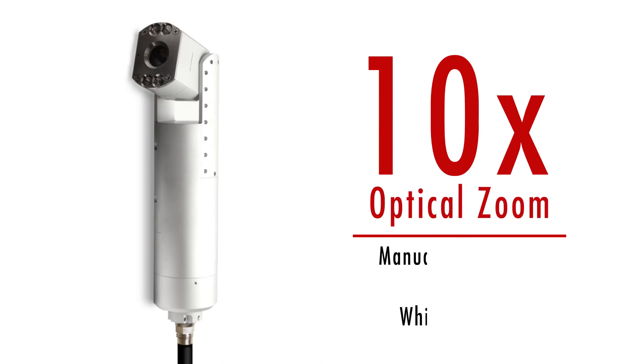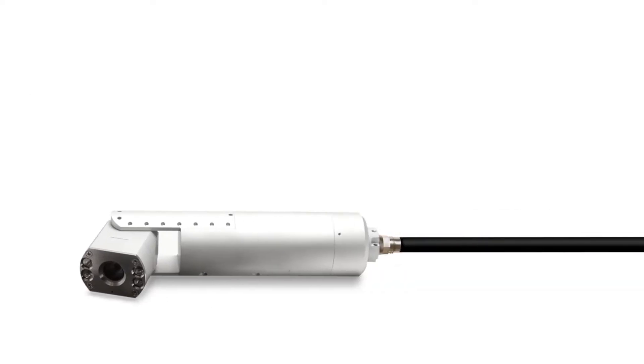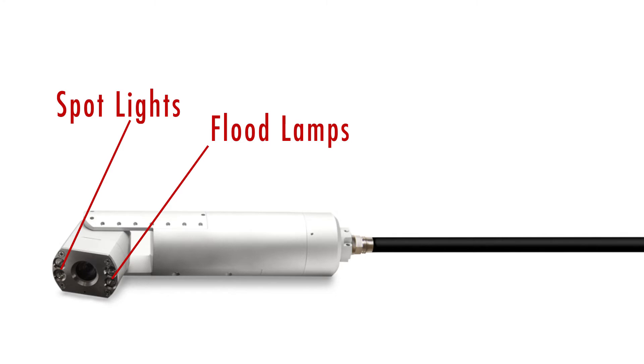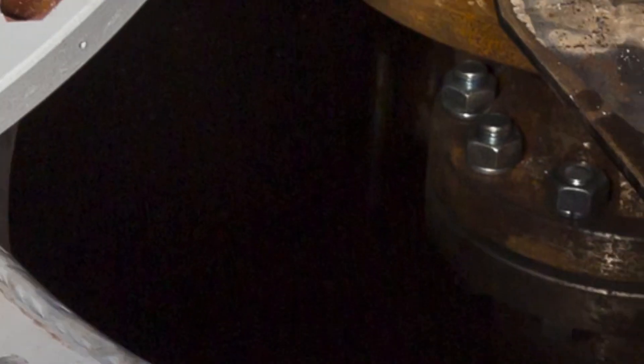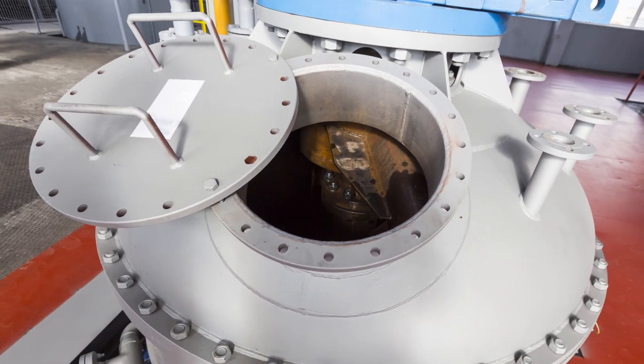The 10x optical zoom combined with optional auto or manual focus, gain, and white balance give the operator complete image control while performing inspections. The PTZ275 also includes two spot and two flood lamps for optimal illumination, making it the best option for inspection of process equipment with limited access.